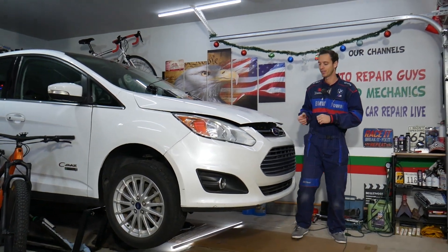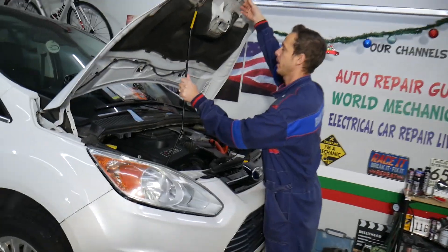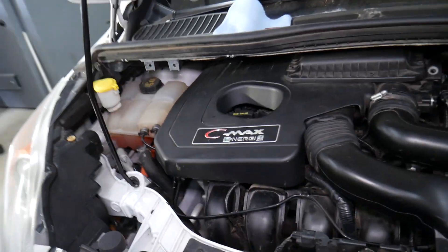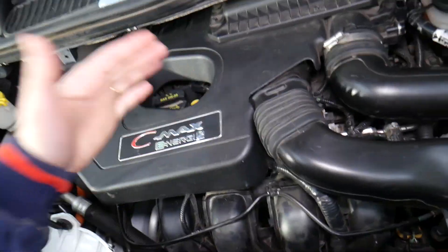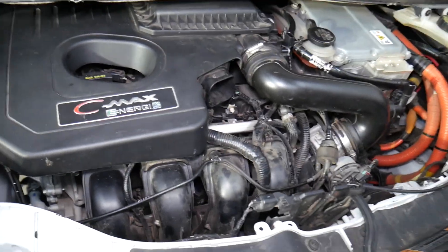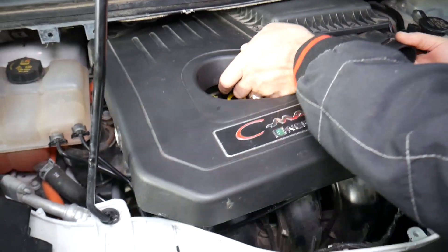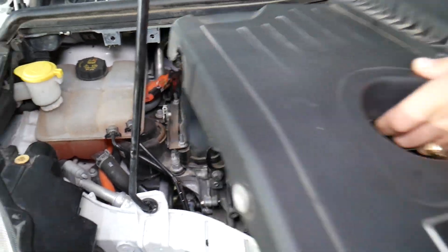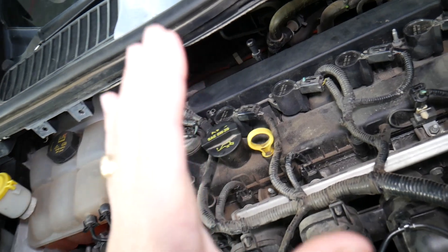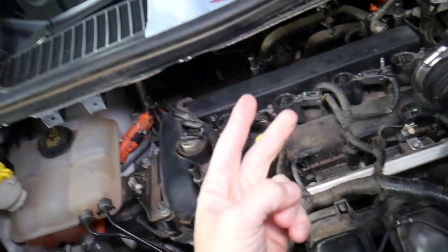Let's open the hood. This is a hybrid engine, but when we remove the upper engine cover it's practically a regular 2.0 engine — the hybrid part is just on the passenger side. So if you have that code on a non-hybrid vehicle, this will work as well. On these modern four-cylinder engines you most likely will have two oxygen sensors.